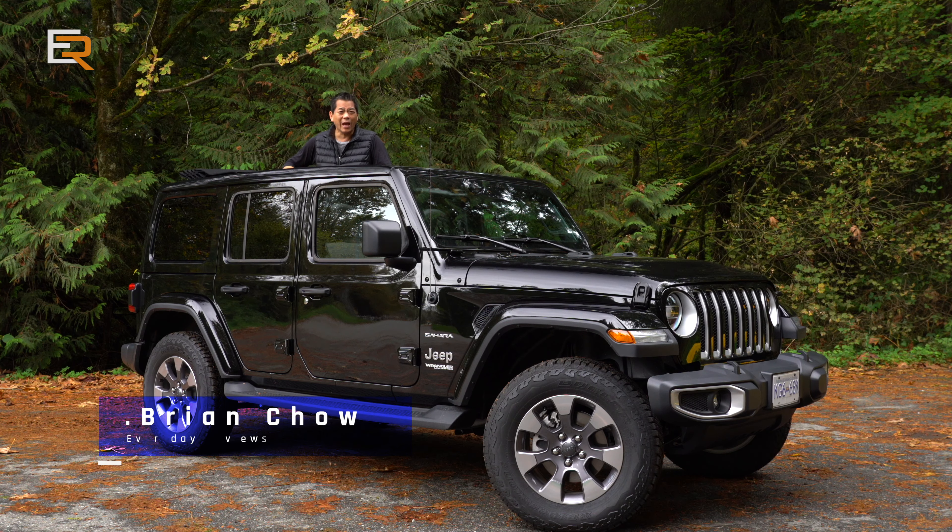This week we're going topless in the Sahara Unlimited Wrangler from Jeep. Not only are we going to be doing some open-air driving with the family, we're going to check out the all-new EcoDiesel engine under the hood. Coming up right after this.